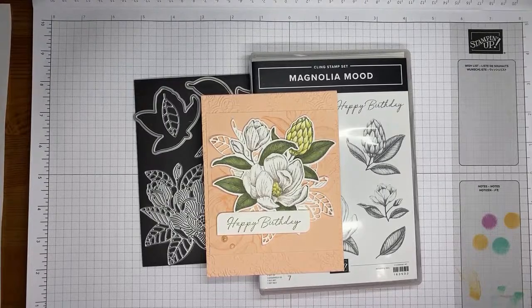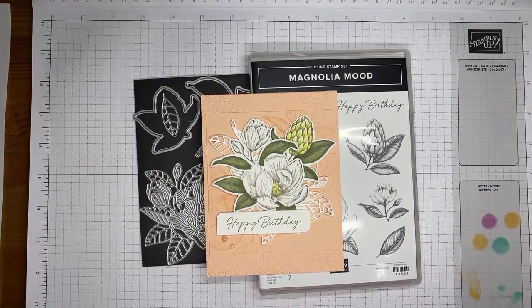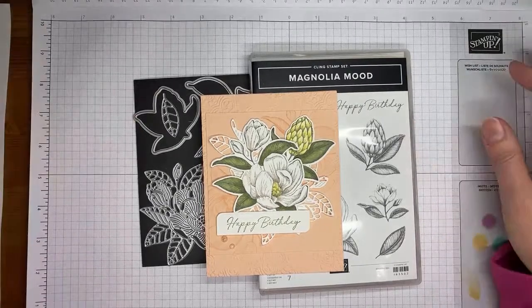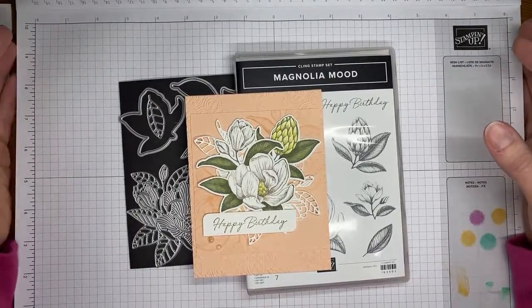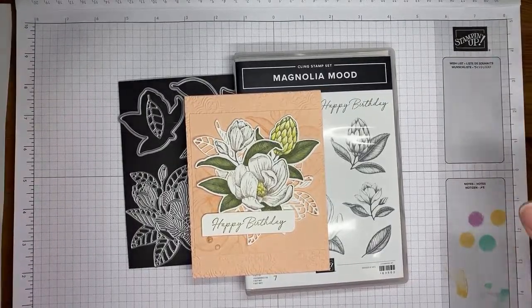I'm just going to show you — it's a pretty quick and easy little card. It looks like we are now live and good to go. We are going to be using the Magnolia Mood Stamp Set Bundle, and I'm just going to wiggle things around here a little bit, trying to get a little more centered and hopefully somewhat straight.